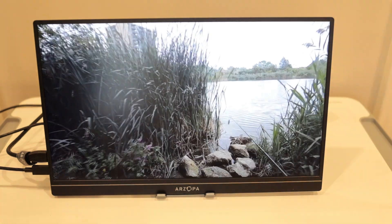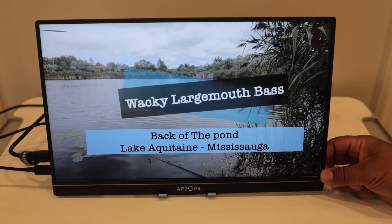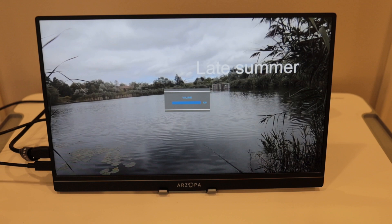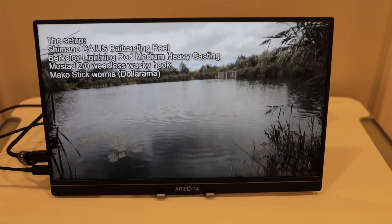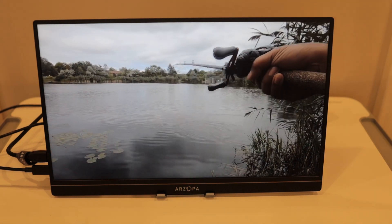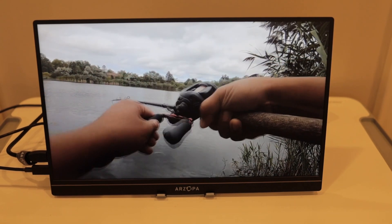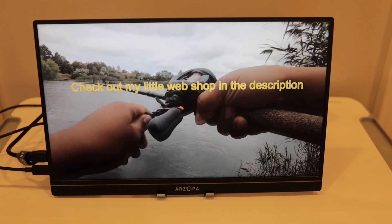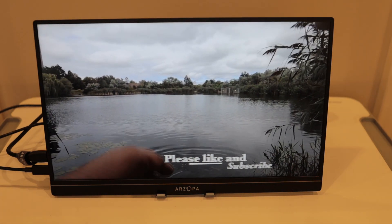So what we're going to do is test this out. Let's check out one of my fishing videos on YouTube. Turning the volume up to 100%. And just like that — wow — we're watching YouTube, and it's fully powered by the USB right now.